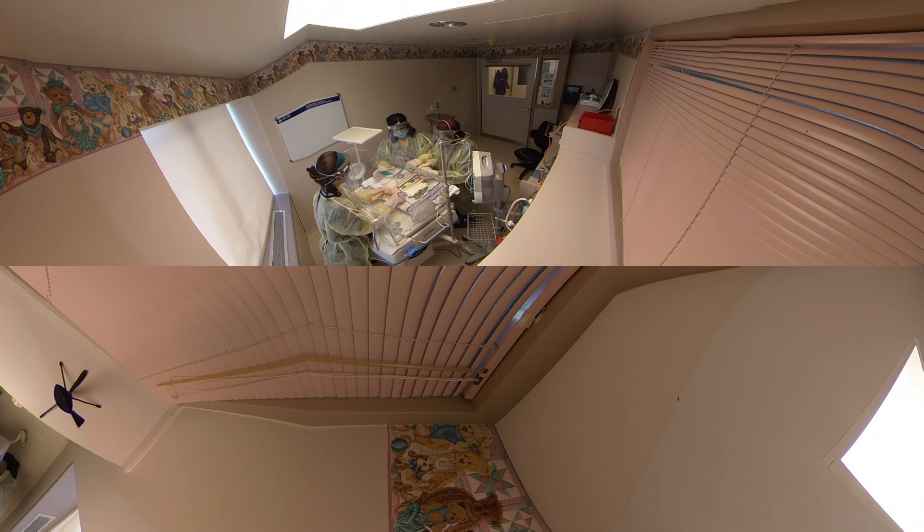How are the sats now? Improving. Better — and the heart rate is actually very good. We can just settle the patient and then call for x-ray. Yes please.